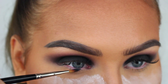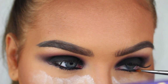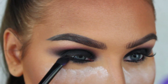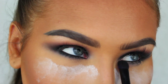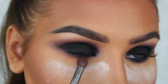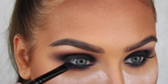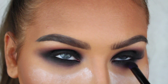Now I'm going to line my waterline with the same gel liner I used on the lid, and I'm also going to be smudging it onto my lower lash line. Then I'm taking the brown eyeshadow and blending it along the edges of the black, just like I did in the crease. Then I'm applying the black eyeshadow all over my lower lash line — don't be afraid to bring it down and make it really smoky.